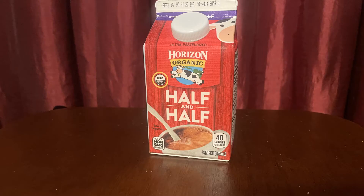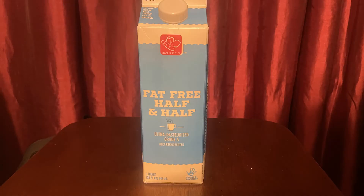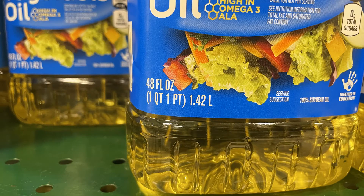What size is this container of half and half? If you said that it's one pint, then you are correct. You can buy half and half in different size containers. What size is this container? If you said one quart, then you are correct. Here are some containers of vegetable oil I found at the grocery store. I would have guessed one quart, but do you notice that you also need another pint of vegetable oil to fill the container?